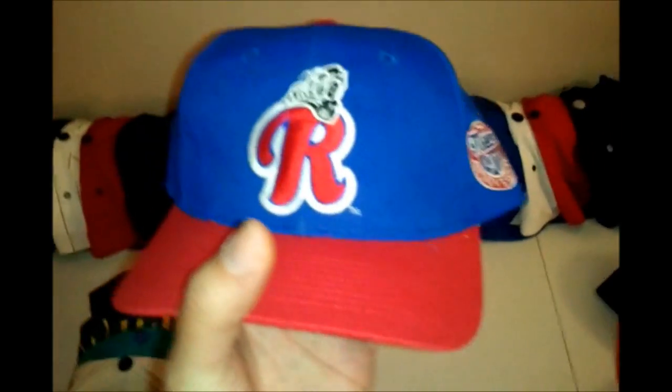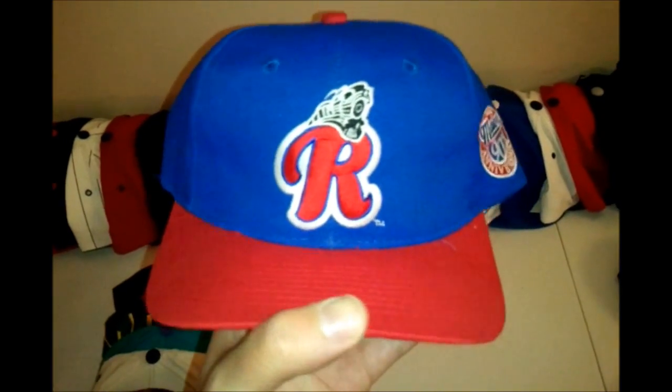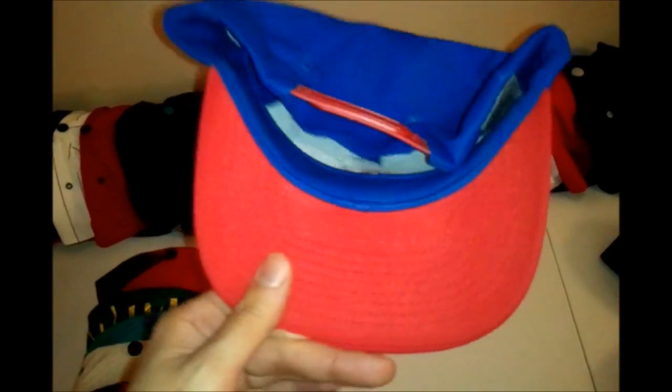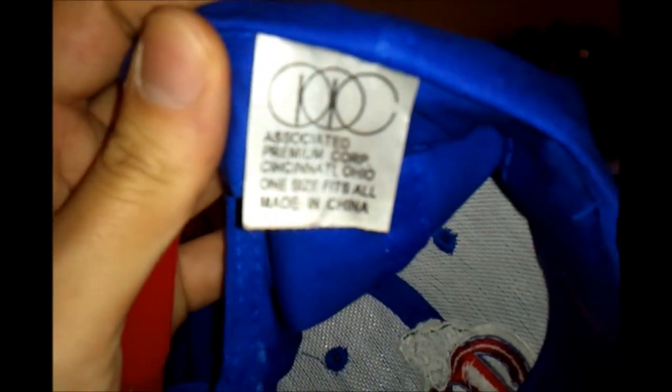Next we're gonna get into the heat. Starting with this one — I don't know what it is exactly, but the material is real soft and nice. It says 'Meyers 90th Anniversary,' red and blue, real dope looking hat. Made by Associated Premier Corporation, Cincinnati, Ohio — one size fits all. Next, Atlanta Braves, navy red, made by Logo Athletic — genuine merchandise.